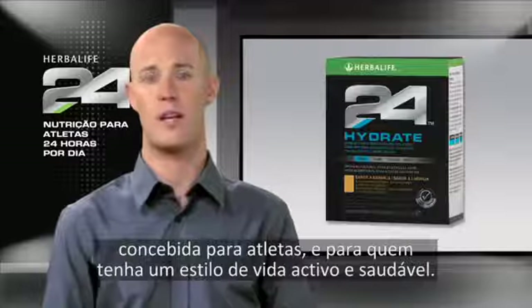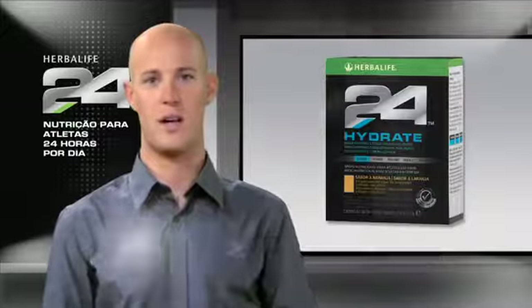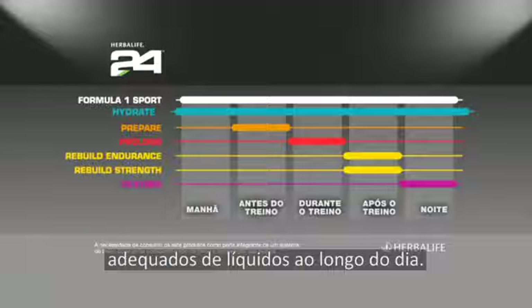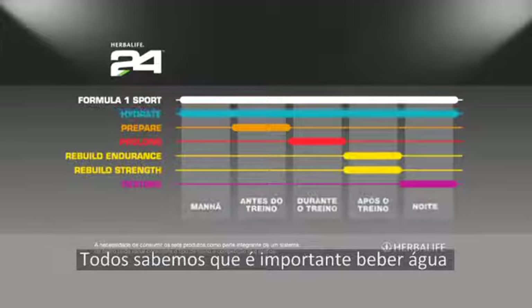Hydrate is a hypotonic electrolyte drink designed for athletes and anyone living a healthy active lifestyle. Hydrate is the perfect way to maintain proper fluid levels throughout the day.